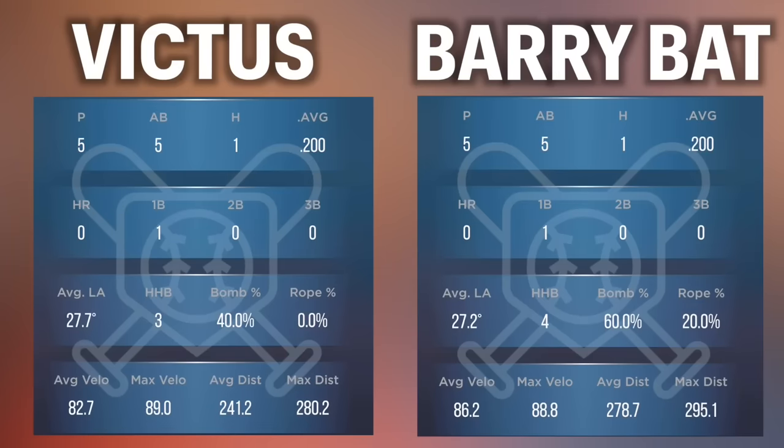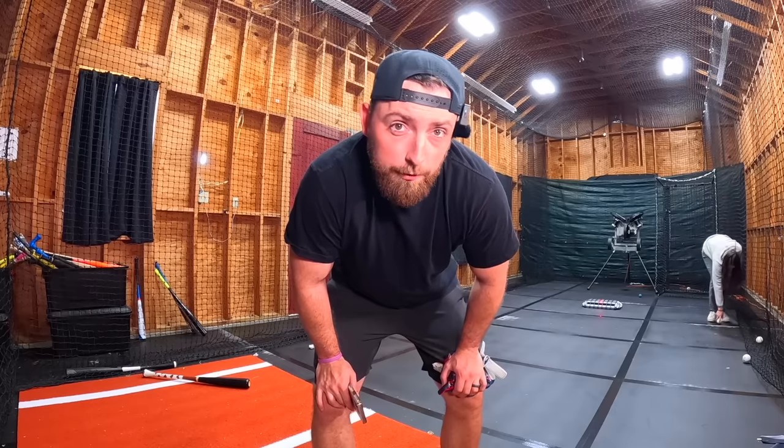Final stats with Barry Bonds' bat: one for five again — kind of funny. Average velocity was actually about 4 miles per hour faster than the Victus. Max velo was 0.2 miles per hour slower. Average distance way higher — about 37 feet higher. Max distance was 15 feet higher. So overall, Barry Bonds' bat is a lot better than the Victus so far off the tee. Now we're going to go live and see how far I can hit it off the machine.